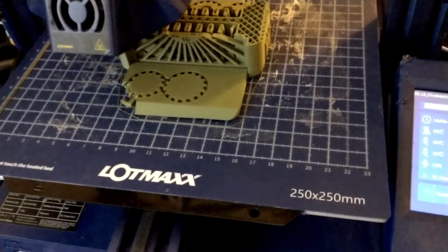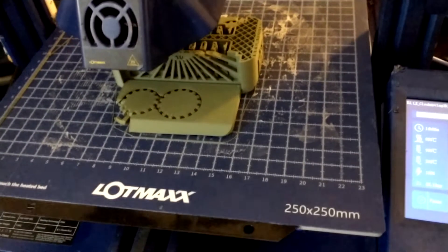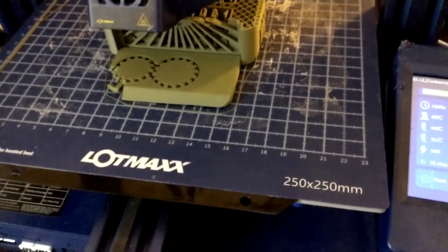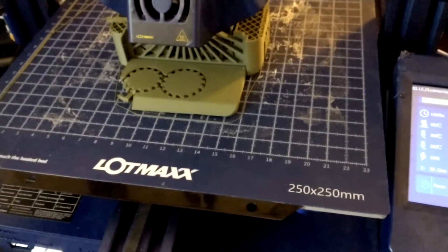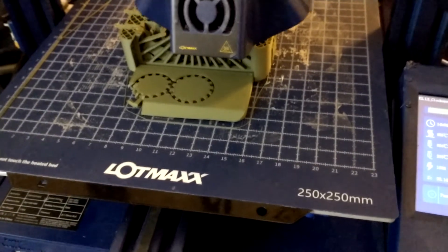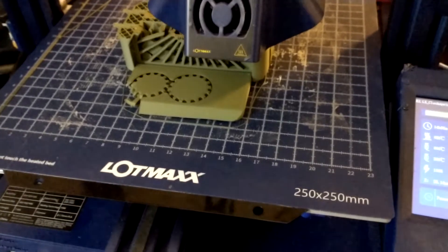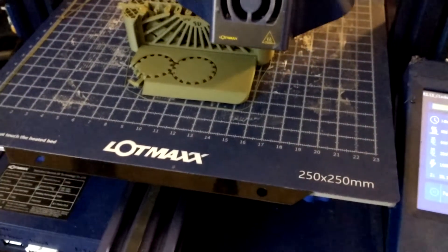It's now printing the clockspring 3D torture test in Grapht Milk olive drab. I'm using a dual-head printer but only printing in one color — the right one, which is technically the second extruder. Grapht Milk PLA is a very nice matte PLA. They have a subscription service; they were on Kickstarter. I'm doing it at 0.1 millimeter, no supports.